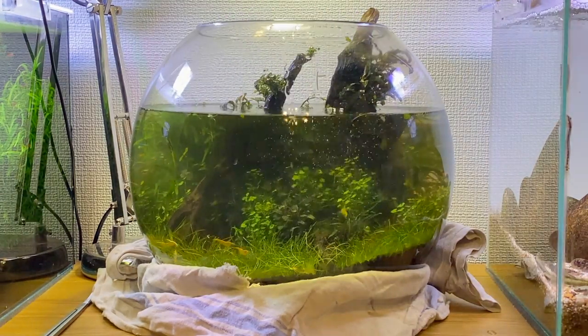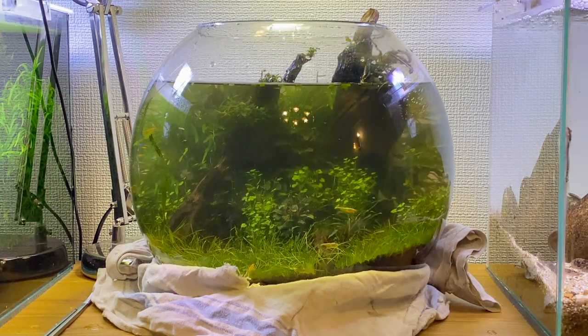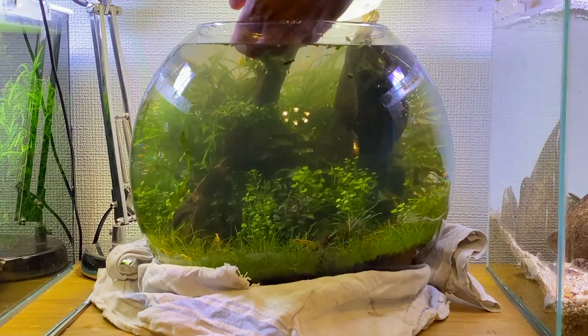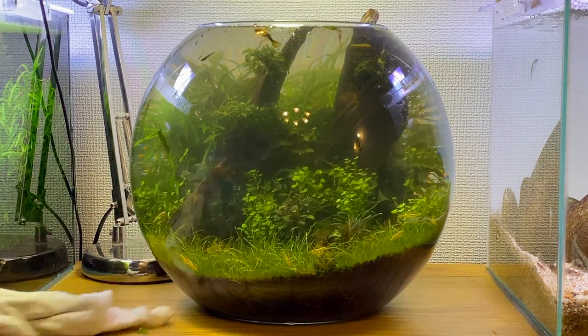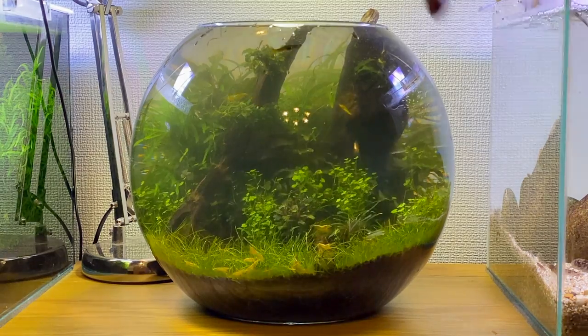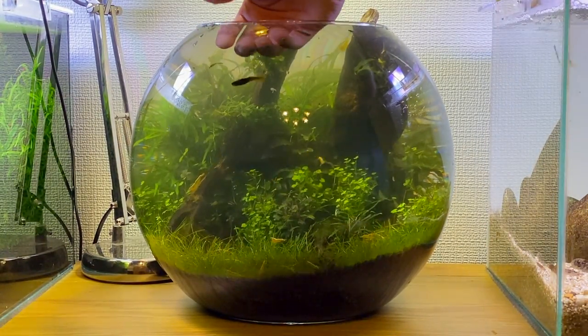Now I'm going to fill the bowl with fresh clean room temperature water. I like to use room temperature water just so I don't cause any temperature shock on the fish and shrimp. The water looks a little bit cloudy right now because I haven't got a filter to clean out all the particles in the water column. Now that I've refilled the bowl, some of the dead plant matter has floated up to the top again, so I'm just going to remove that to prevent any organic matter from building up.